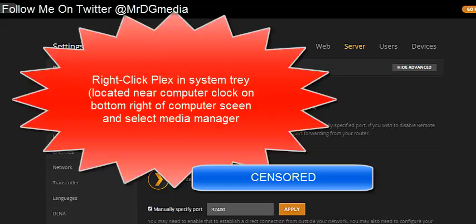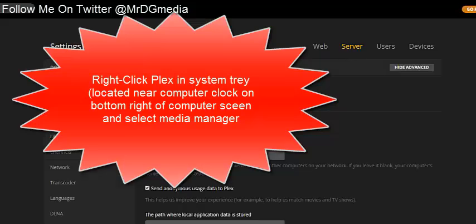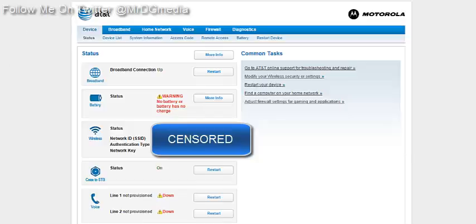To get there, you're going to right-click on your server and go to Media Manager. Then click on Server right here, and it's going to show you all this. You're going to want to hit the second option for Remote Access.